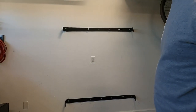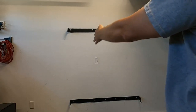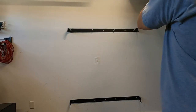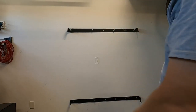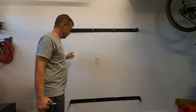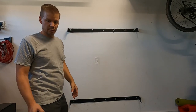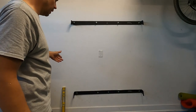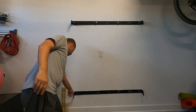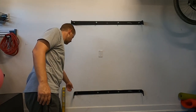Before you tighten everything up, make sure the ears line up on both sides so you've got a vertical line going straight up and down. If it's not aligned, you can move the bottom or top bracket left or right to line them up. This is where your plumb bob comes in handy — just hang it from the top bracket and make sure it lines up with the ear on the lower bracket.